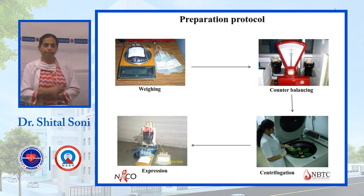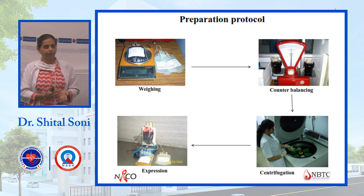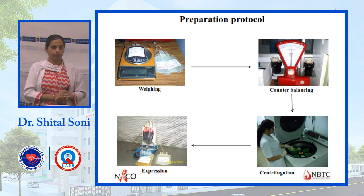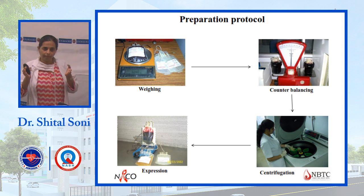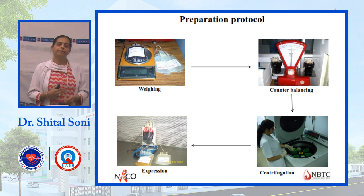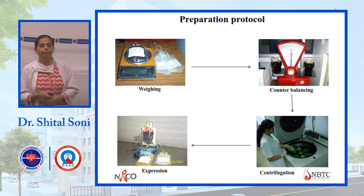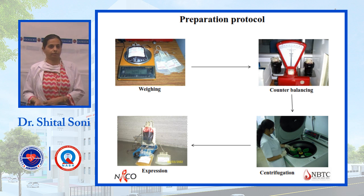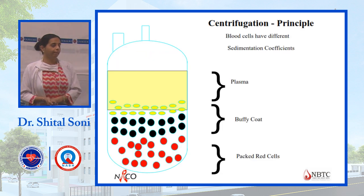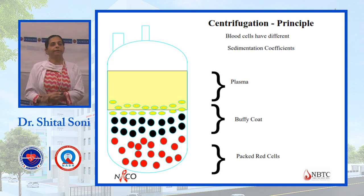The basic preparation protocol for blood components: first, the bag is weighed and balanced, as weight balance is very important. Then it is placed in the refrigerated centrifuge, which runs at high speed while maintaining inbuilt temperature. After centrifugation, components are separated by plasma expression. The basic principle is centrifugation, as different components have different specific gravities — the heaviest settles at the bottom.